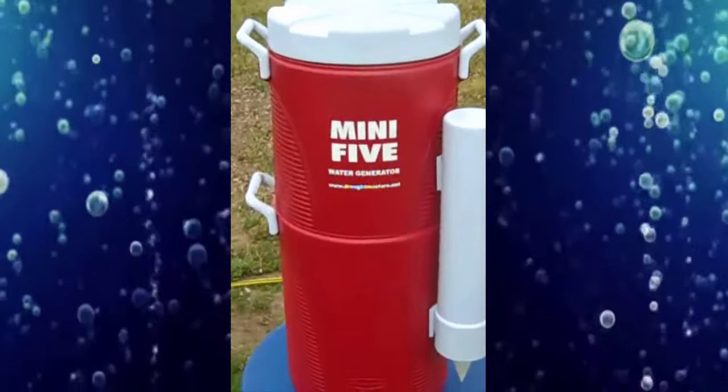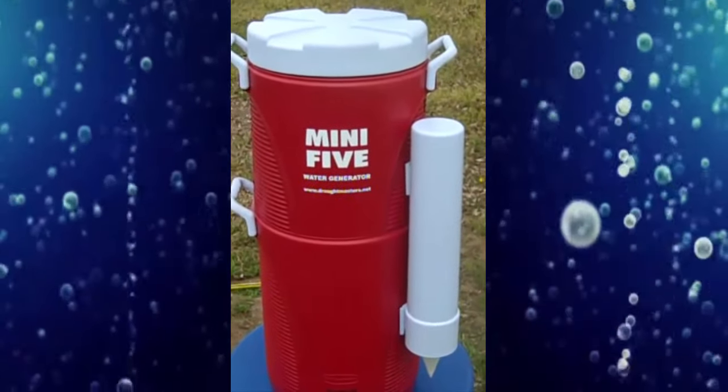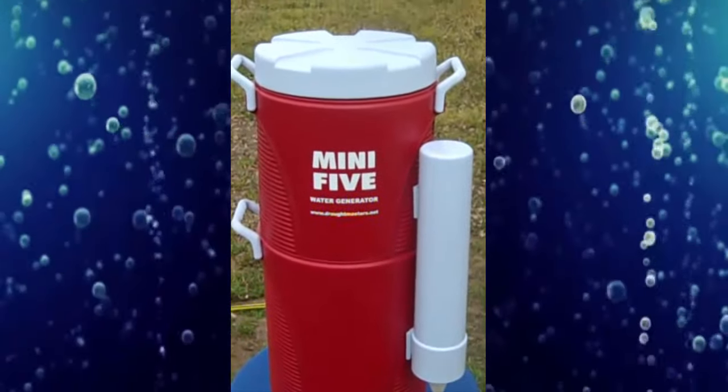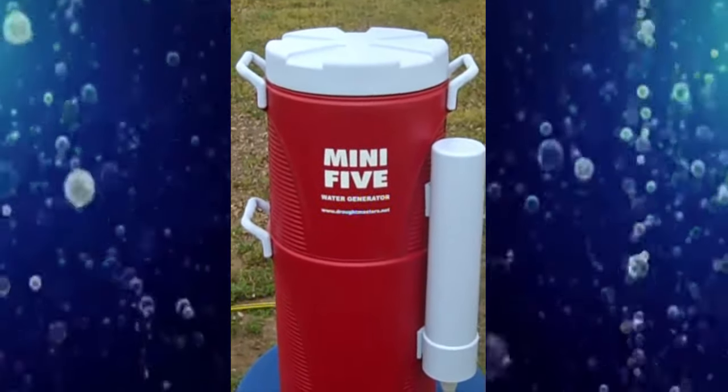The Droughtmaster Water Station Combo. This is a Mini Five water generator. They make five gallons a day at 60% humidity in 24 hours. Five-gallon collector, UV sterilizer, four-stage drip filter. Lightweight and portable. Solar adaptable.